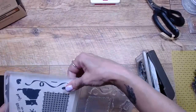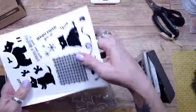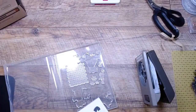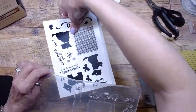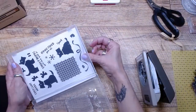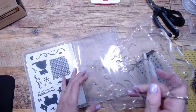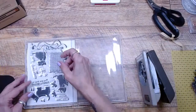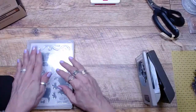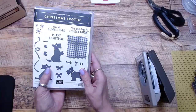With photopolymer stamps, I always cut them apart and then put them back in the container so I can see from the back of the stamp if anything is missing. Otherwise the paper is back there and I can't see. I'm just lazy — I like to look on the backside and know if anything's gone.